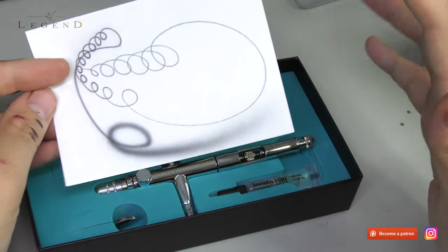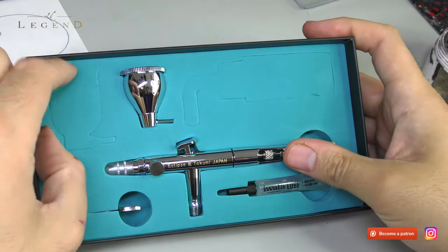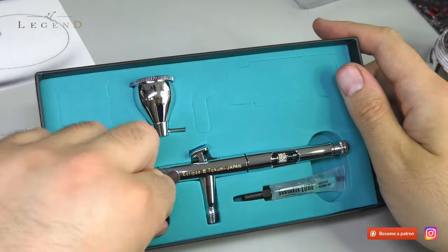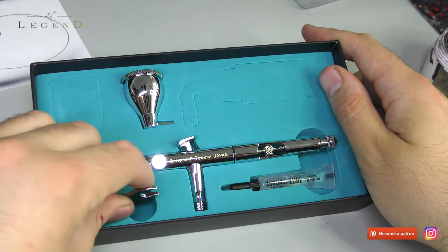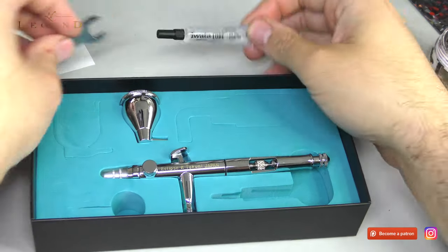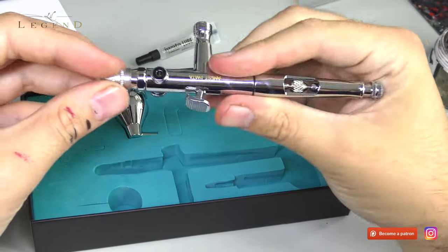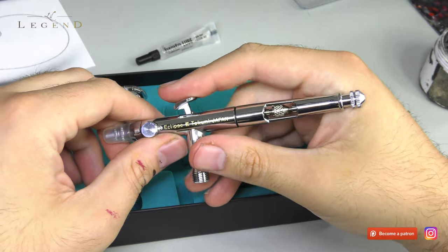There's a guy out there in the world who is paid to test these airbrushes — there's somebody out there right now airbrushing sheet after sheet to make sure it all works. It comes with a little chuck, some Iota lube, and it is important to lube up your airbrush, especially the needle. It's important to use lubrication on the brush.